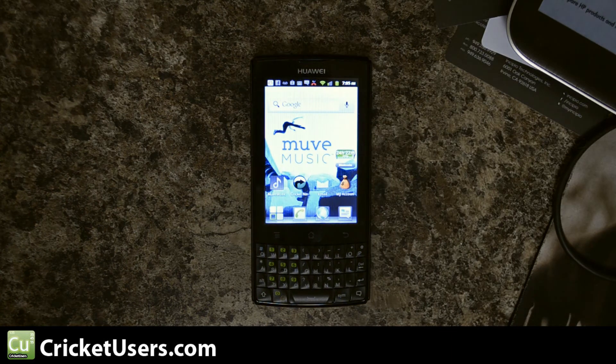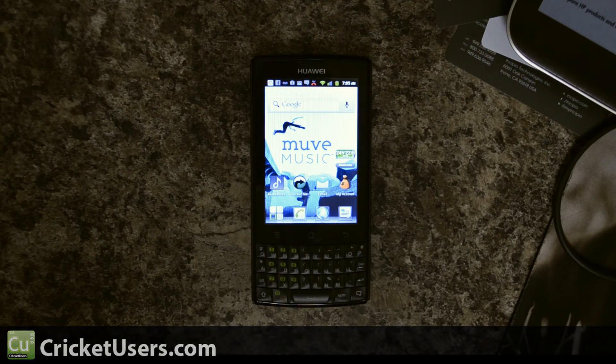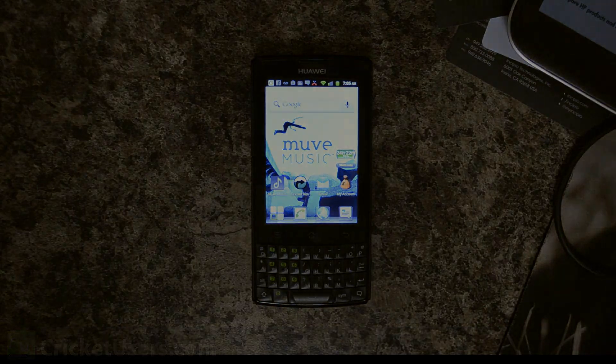For more information about this device and Cricut Wireless in general, please like these videos, subscribe to this YouTube channel, like our Facebook page at facebook.com/CricutUsers, and visit my website at cricutusers.com. Thanks a lot.